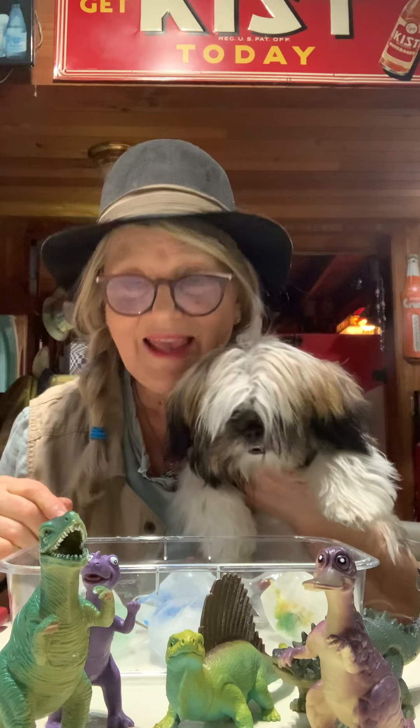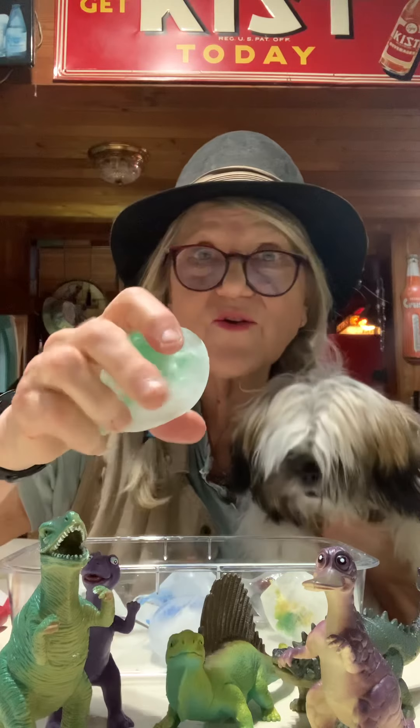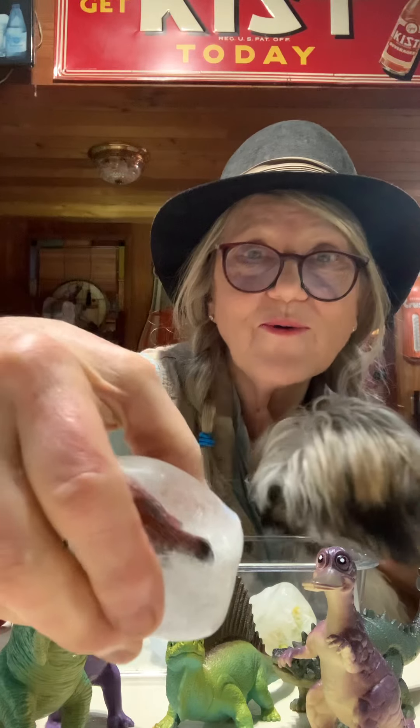Hi, it's Grandma Annie and Freddie. Guess what we found? We found some ice age dinosaur eggs. Look at this. And there's baby dinosaurs inside of them. We're so excited.